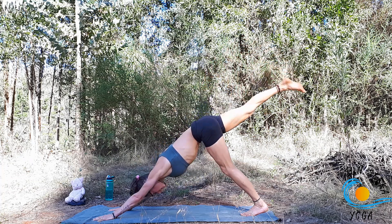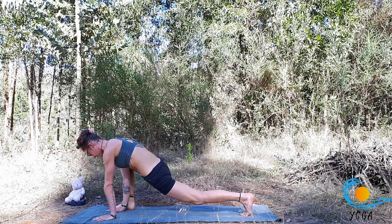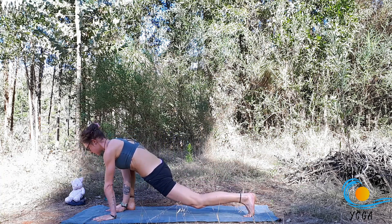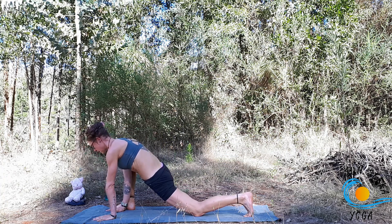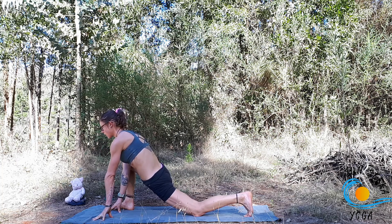Inhale, even out the hips. Exhale, right foot to the outside of the right hand. Drop the back knee. Inhale, come up onto the fingertips as you lengthen the sternum forward. Exhale, sink the hips a little deeper. Inhale to lengthen, exhale to sink.